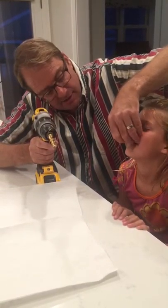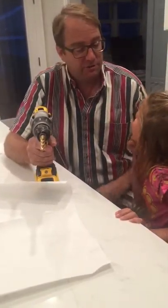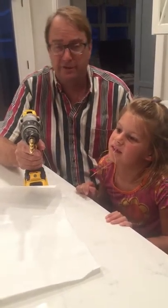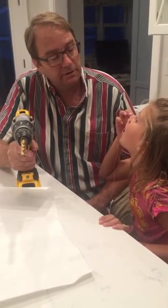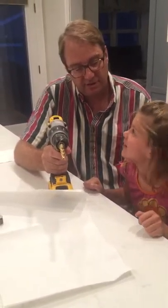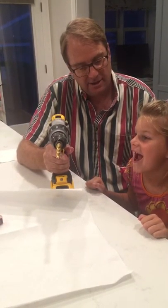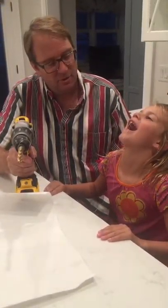The dental floss is tied here. Looks like the knot is still good — hopefully the knot holds. It's good, it's good. Her front tooth is loose, front incisor. It's perfect, I think it's gonna be great. Anna, are you ready? 20, 10, 9, 8, 7, 6, 5, 4, 3...